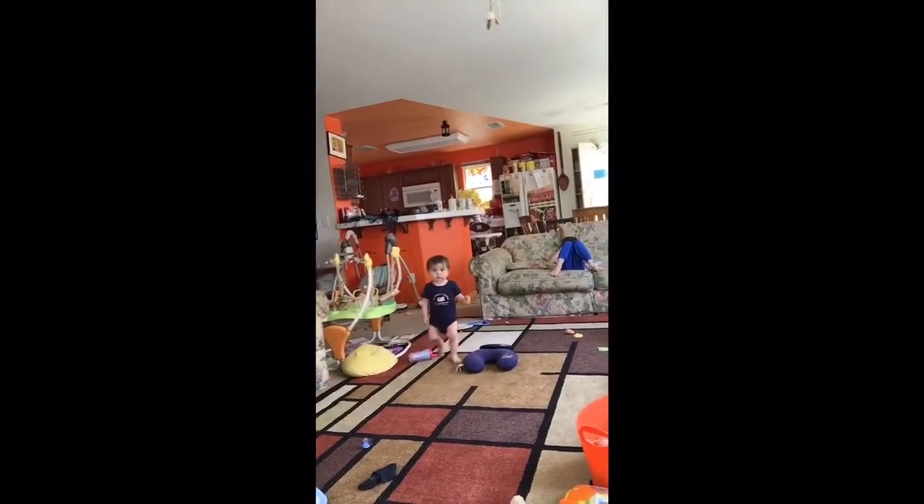Hi lovelies, it's Jen here. 1, 2, 3, 4, 5, and Diego, and Brayton, and Alton, and Aurora's in the playroom right now.